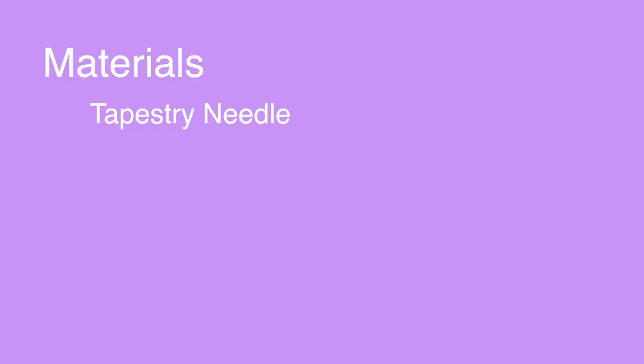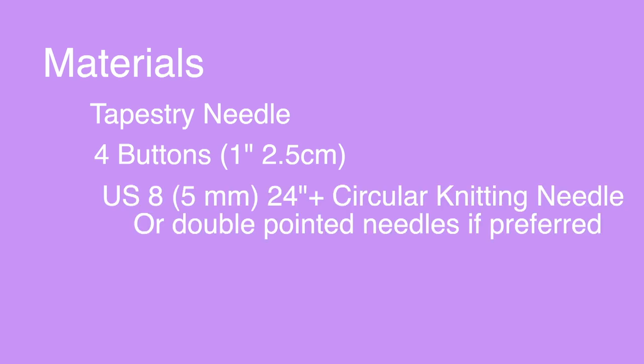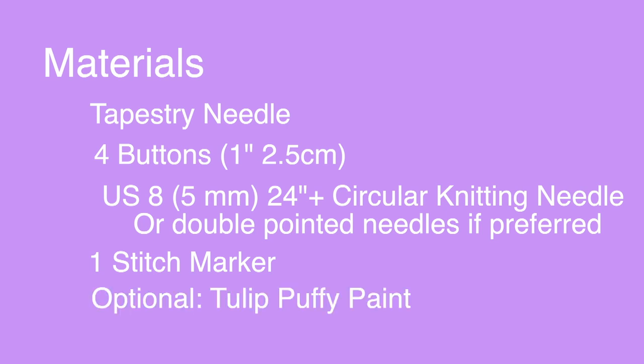The materials you need for this project include one tapestry needle, four buttons — each measuring about one inch in diameter — size US 8 circular knitting needles 24 inches or longer for Magic Loop, or double pointed needles in the same size US 8, one stitch marker, and optionally for the little design on the bottom, I used Tulip puffy paint in the white color.